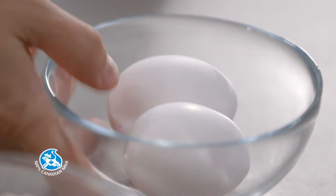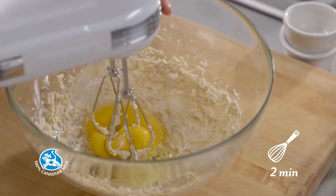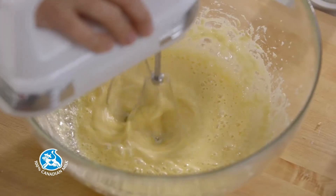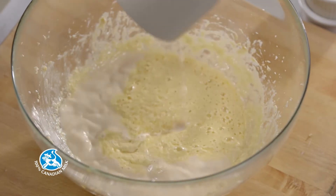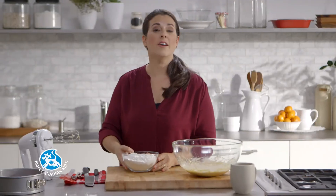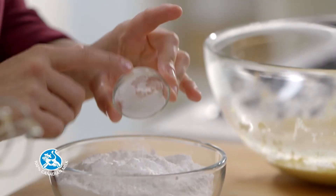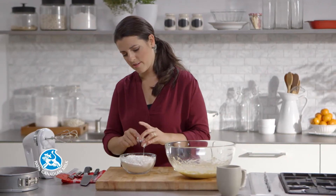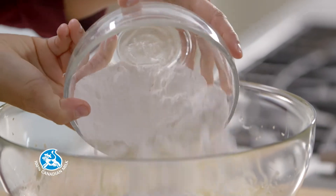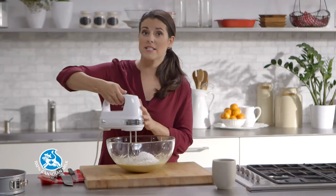Add two eggs and beat them for two minutes. Add the chai-flavored milk. Mix unbleached all-purpose flour with some baking powder and baking soda. Add it to the mixture. Beat at low speed until all the ingredients are mixed together.